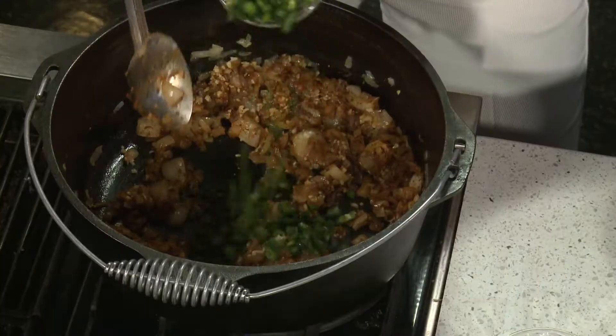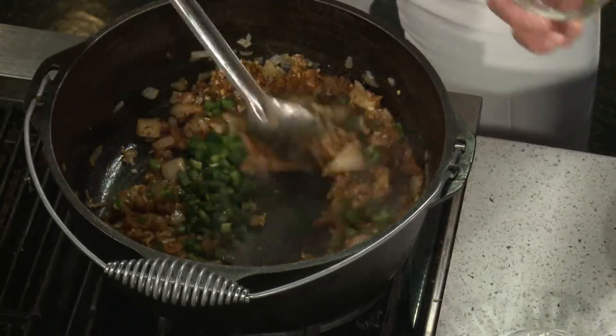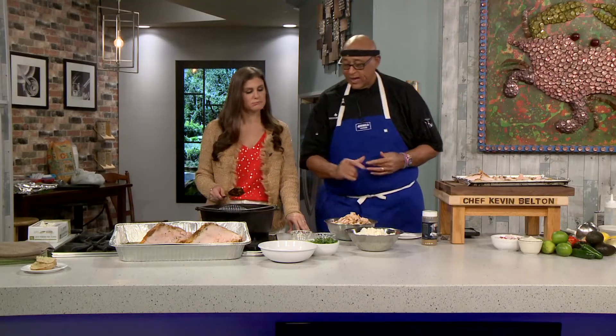Minced jalapeños going in. I think this might be too spicy for me — no, it'll be fine. Here's something to know: if you're using peppers, especially hot peppers — people always say it's the seeds that are hot, but it's actually the membrane where the seeds attach. That's where the oil is, and it's the oil in the pepper that makes it hot. I didn't know that!